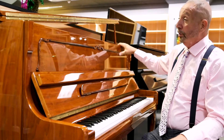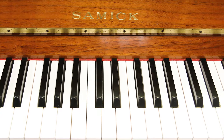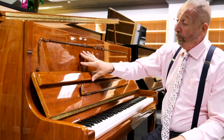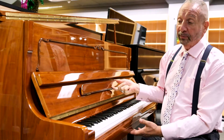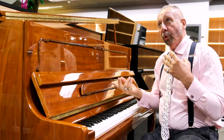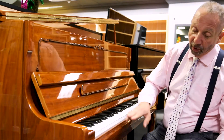Here we are showing you an amazing piano. This is a Samick SU-118, totally Korean made. It's walnut, but in a high polish finish, which gives it kind of like an old world meets new world type of quality, because there's some beautiful carvings on it.